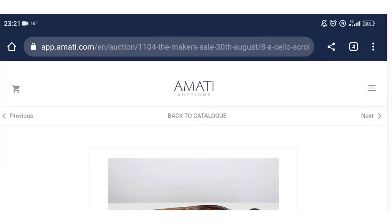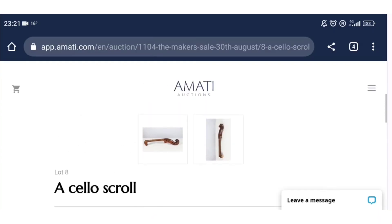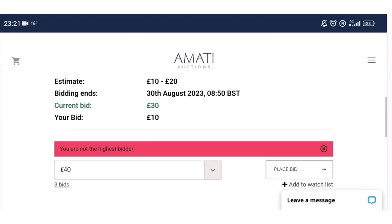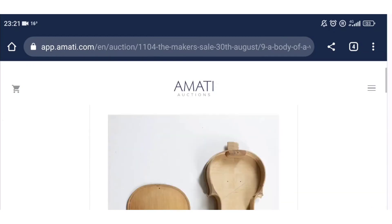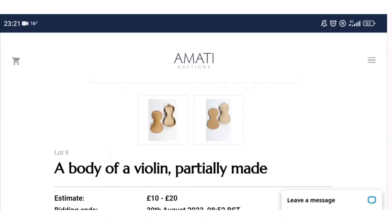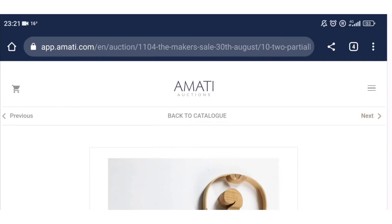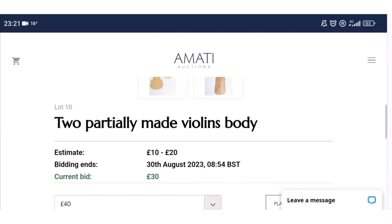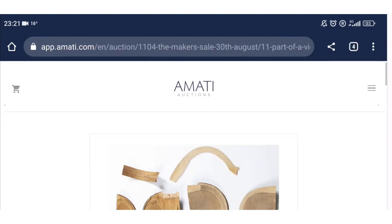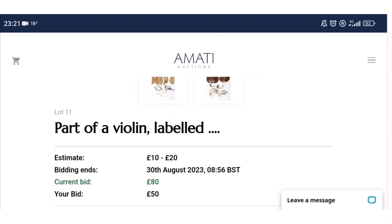There's an interesting lot — an old cello neck, probably German, with a bid of 30 pounds. That will probably go for crazy money the way these auctions are going. Then we have a partially made violin body with a current bid of 50 pounds, and another lot of partially made violin bits estimated at 10 to 20.